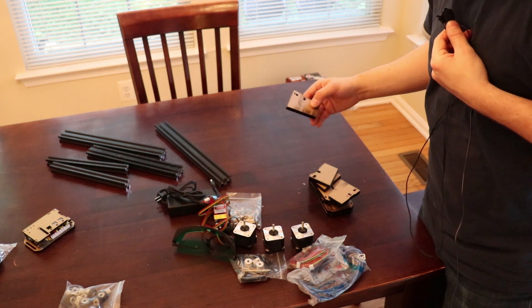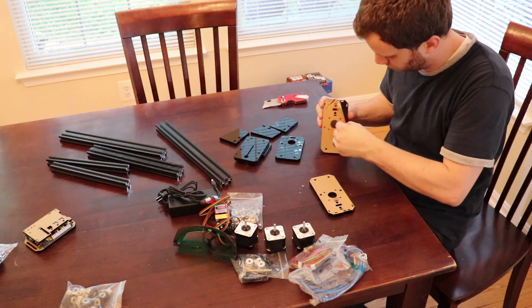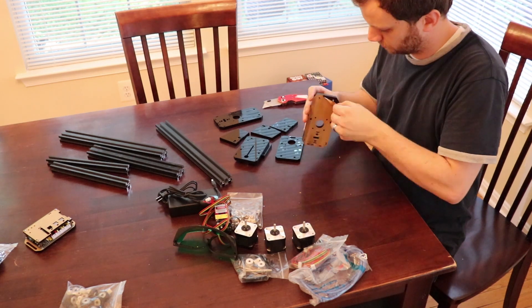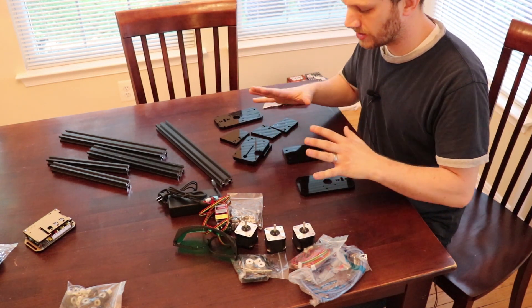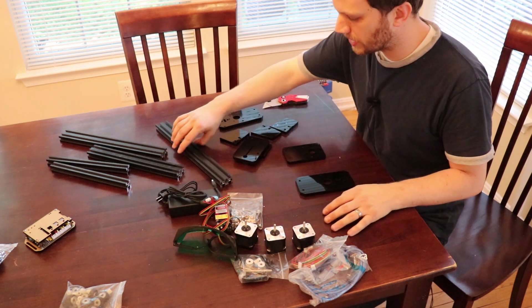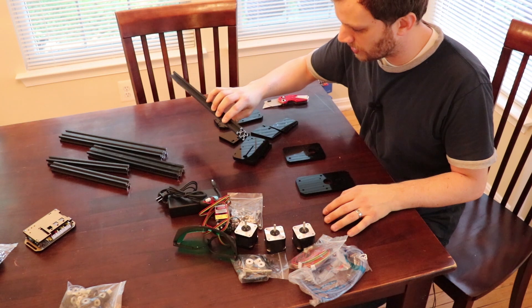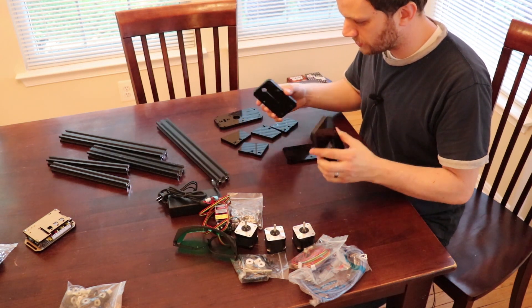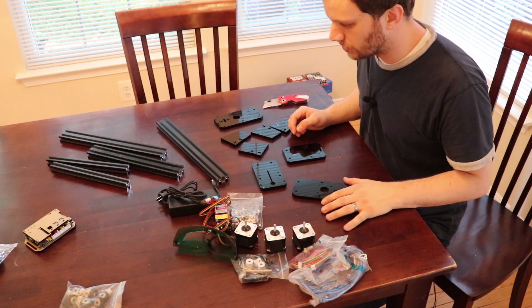The first thing I'll do is peel all the paper off of the acrylic pieces — I hate this part, it takes forever. After that, I'm probably going to have to look at a picture of this to get an overall sense of how it goes together. I want to get an idea of where the main aluminum extrusion pieces go, which pieces of acrylic go where, and how this all comes together, so I'll pull up the computer and look at the product listing on GearBest.